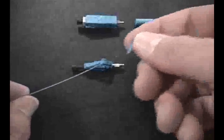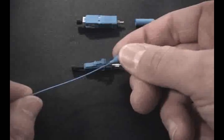Don't forget to install the boot by sliding the narrow end first down the fiber until it is out of the way.